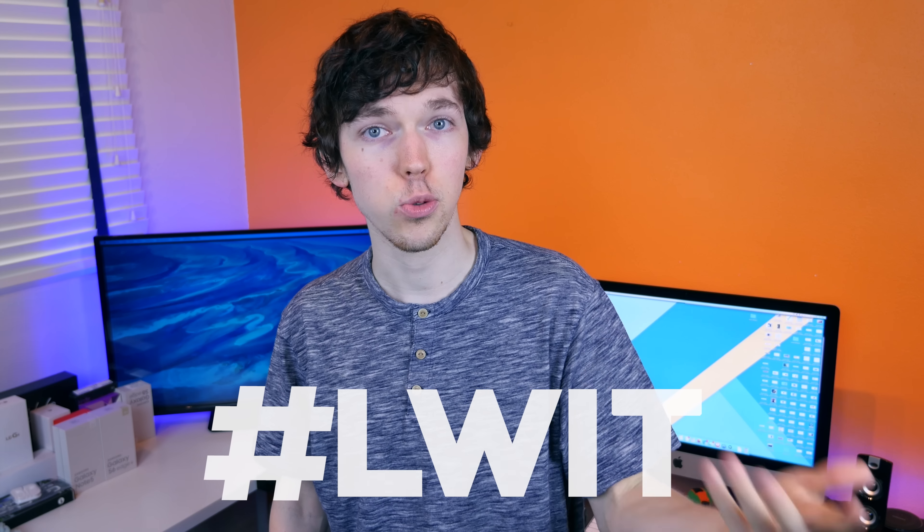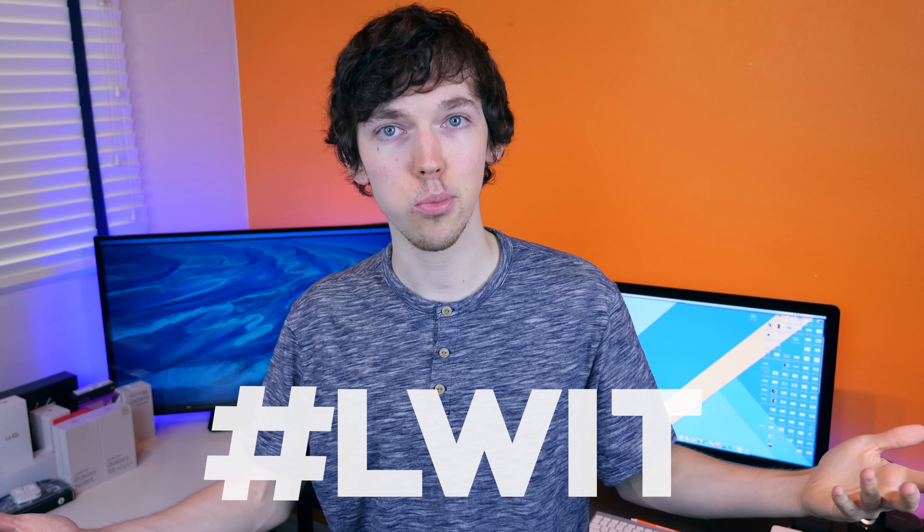Hey, what's going on tech enthusiasts? BowHD here. I hope you guys are doing well. You're watching Last Week in Tech, the show where we talk about all the top tech news stories from last week, this week. I'm sorry I missed last week — I had strep throat, which put me out of commission, but I was put aboard the antibiotic train and seven days later I'm feeling great. Thumbs up for modern medicine. As always, you can send in your tech news story suggestions using the LWIT hashtag on Twitter, but let's just jump right into it.